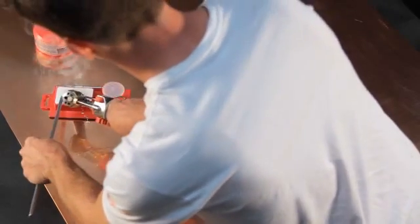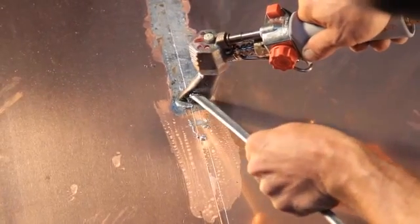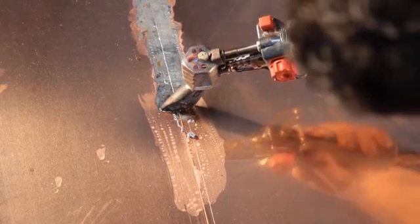Quickly rub the tip against the Sal Ammoniac bar. As you scrape the bar, rotate the iron to tin all sides of the tip. Now you're ready to work. Slightly turn up the heat and adjust the gas inlet valve. For best results, repeat this process before each use.